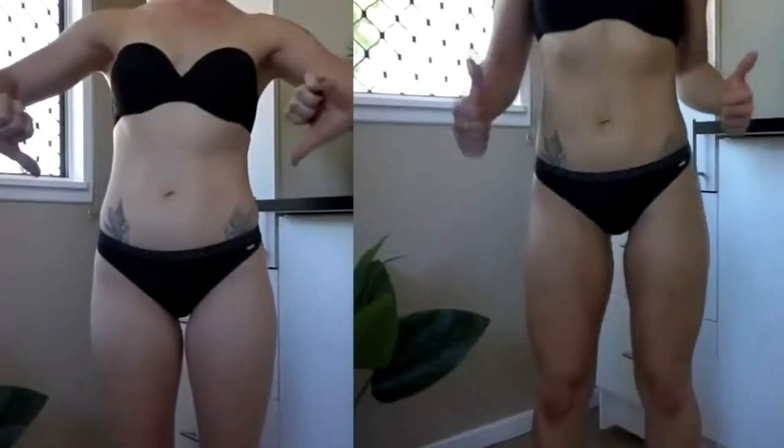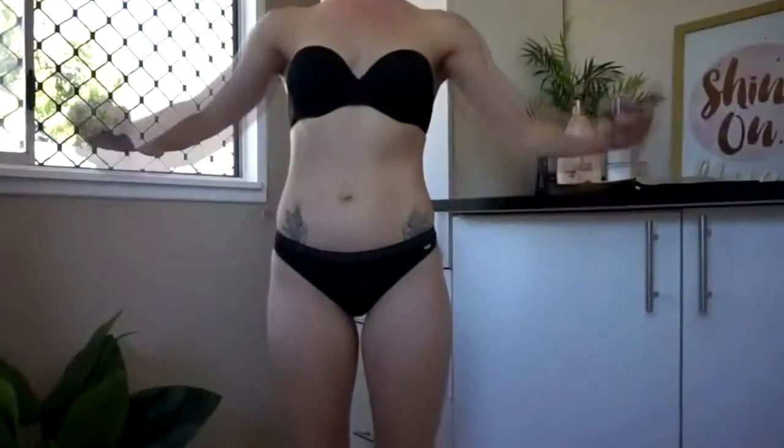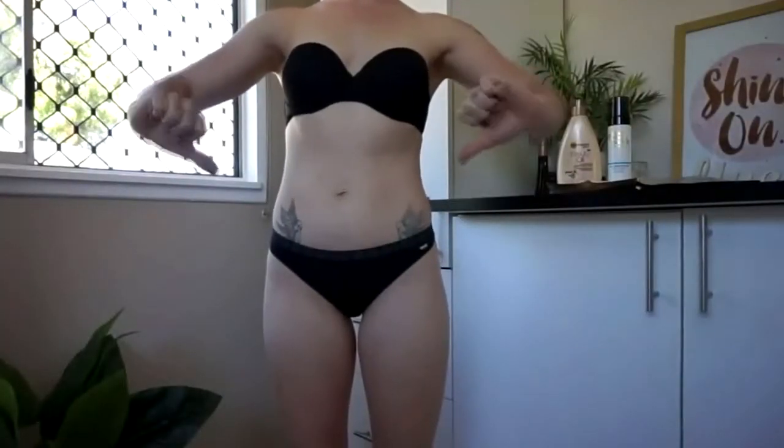As you can see, on the left is my skin beforehand and on the right is directly after I've applied my tan. So the night before I actually did this video, I went ahead and used a salt body scrub and exfoliated my skin all over. This removed all my dead skin cells and helped to clean the body completely and prepare it for the tan.